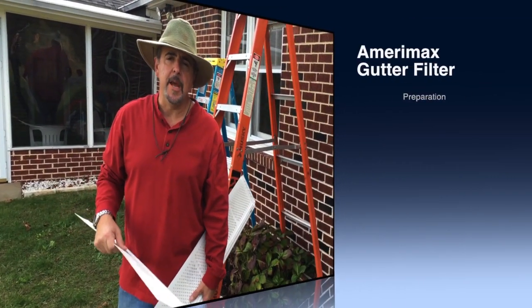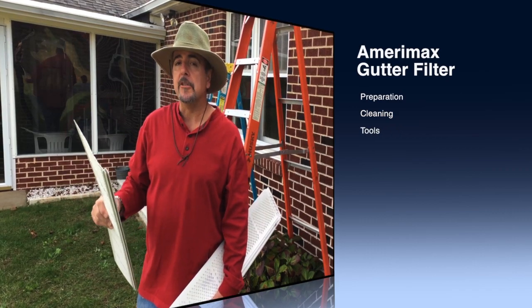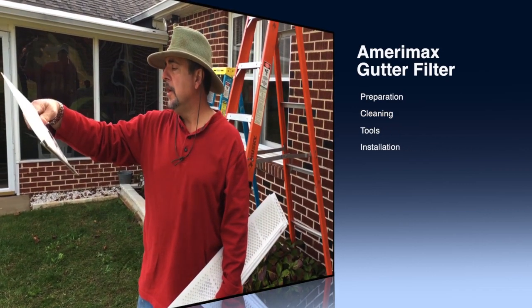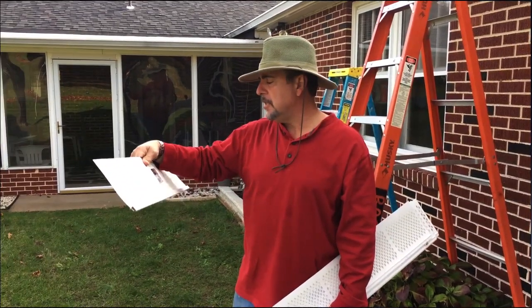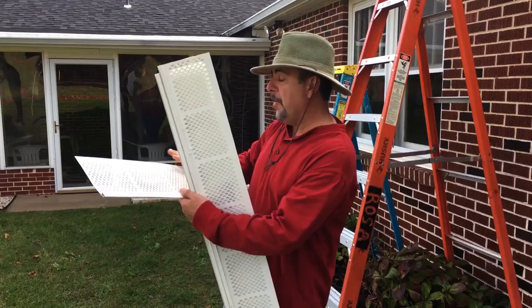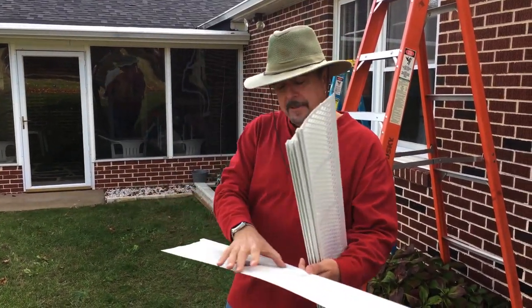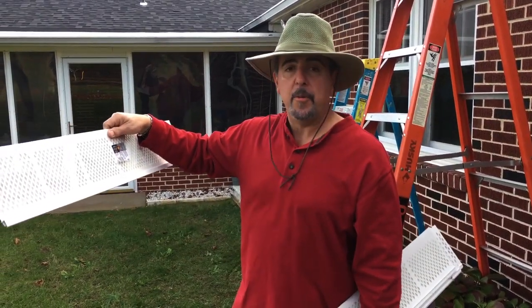Hi, I'm Tommy from IndieTommyTips from TommyProductions.com and today I'm going to show you how to install the Miramex gutter filter. These panels come in three-foot sections and they're sold in 4 inch, 5 inch and 6 inch width. This one's actually about six and a half inches wide, and I'm going to show you how to do it the right way.